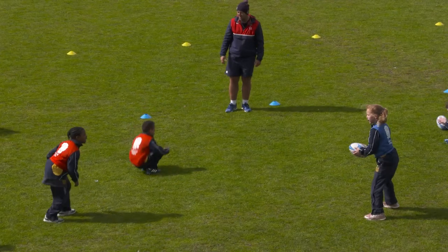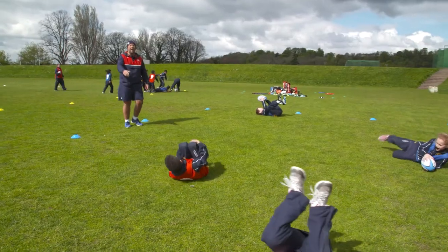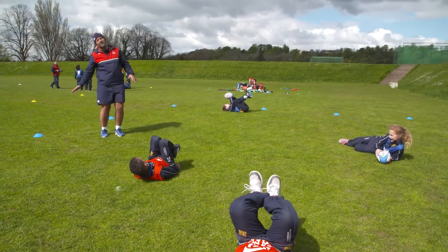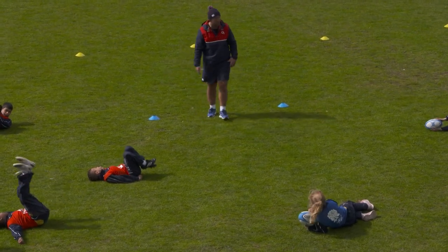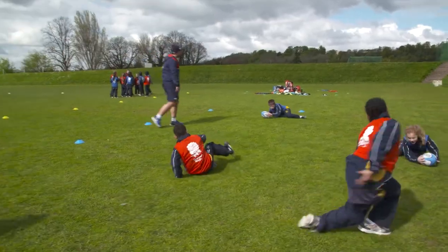Fall. Good, good. Don't put your hands down, okay? Because if you put your hands down, what might happen to your hands? It might bend the way we don't want it to. Okay, back on your feet. Move around.